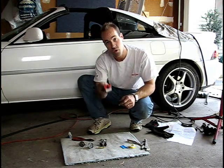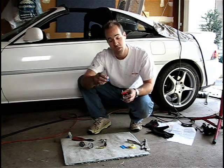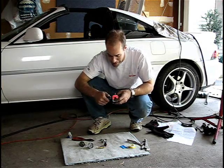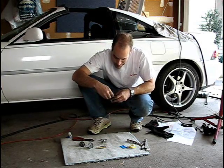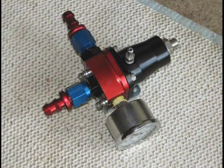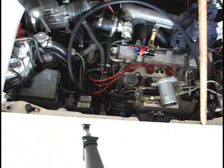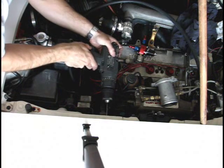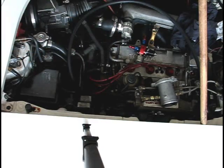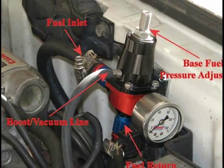We're now ready to find a mounting location for our Aeromotive fuel pressure regulator. We need to install some of the hardware included with the kit and the fuel pressure gauge first, then we can get it installed. Here's the Aeromotive fuel pressure regulator assembly ready to install — it includes the two barbed fittings and the fuel pressure gauge. And we got that Aeromotive fuel pressure regulator installed and ready for tuning.